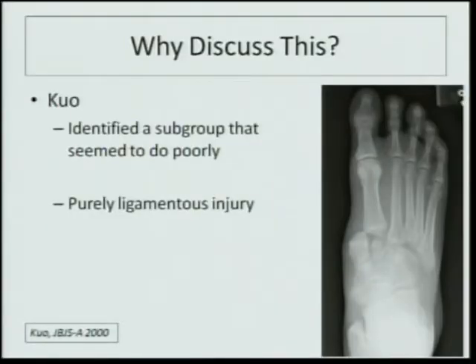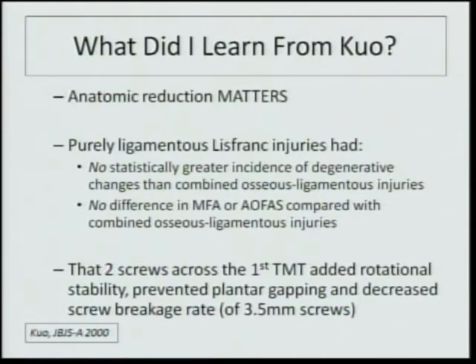Rod Kuo, back in 2000, was presumed to have identified a subgroup that seemed to do poorly with these particular injuries, and this subgroup was the purely ligamentous Lisfranc injury. Going through Kuo's article — an outcome study on Lisfranc fractures and open reduction internal fixation — one of the key things I learned was that an anatomic reduction matters, and this has been borne out by other authors.